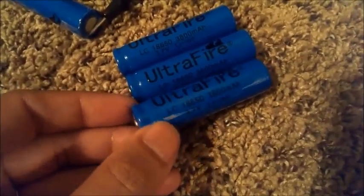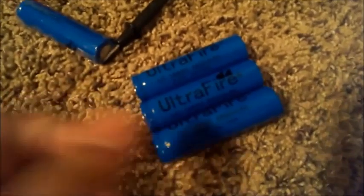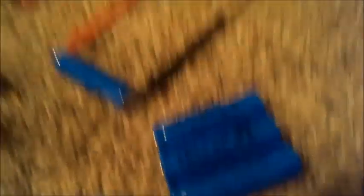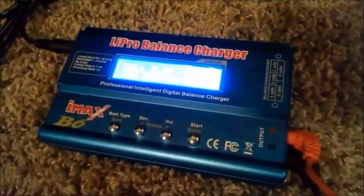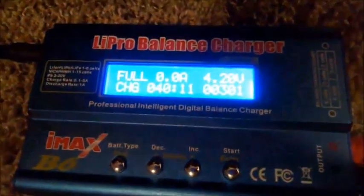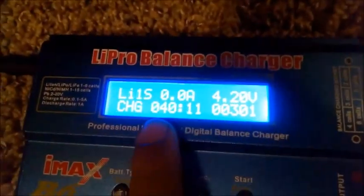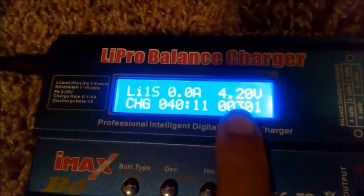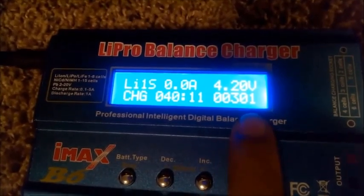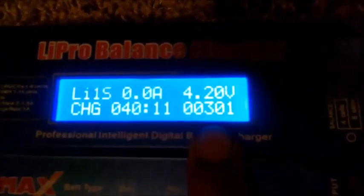Many people have also tested these batteries on YouTube — they charge them up and discharge them to get the true capacity. That's exactly what I did here. I have a lithium ion charger normally used for my AR drone, and I used it to charge up one of these batteries. It only accepted a half-amp charge, took about 40 minutes to reach the 4.2 volt maximum, and the total capacity detected was 301 milliamp hours.